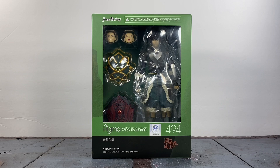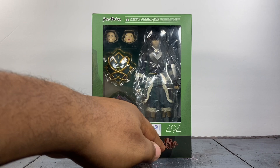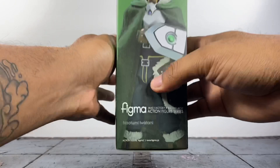Starting off with the packaging — it has a green and black color scheme which fits the look of the character. At the top it says Max Factory, warning choking hazard, and there's a window where you can see the figure and some accessories. This is Figma action figure series number 494, so they have really been knocking these out. On the sides we've got the name, an image of him with one of his shields, and him with his cloak on — that looks pretty dope.